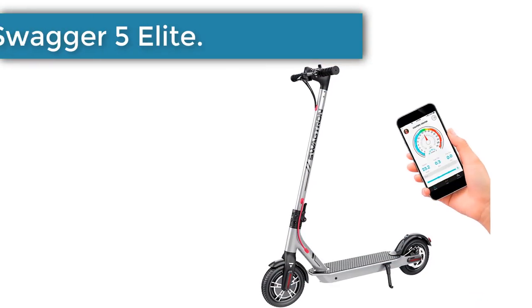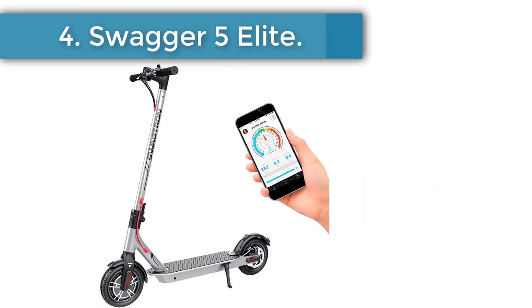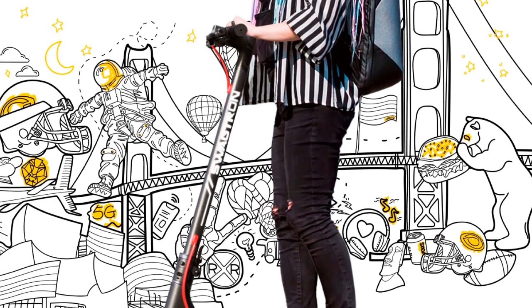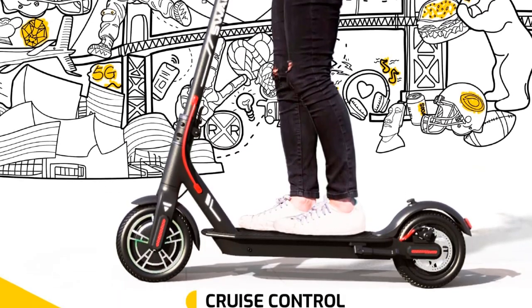Number 4: Swagtron 5 Elite. While the scooter boasts an updated, swiftly foldable stem and handle with a dependable handbrake, it doesn't have a true footbrake, which may be disconcerting to riders who are used to one.